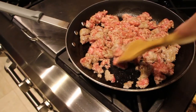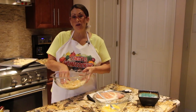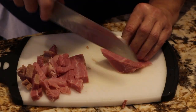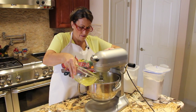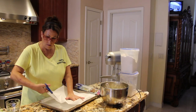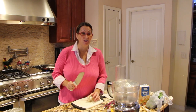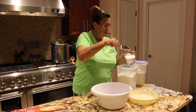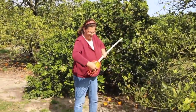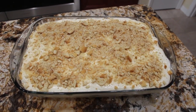Hi guys, welcome to Cheryl's Home Cooking. Today what I'm going to show you is my banana cream lasagna dessert, so let's get started.